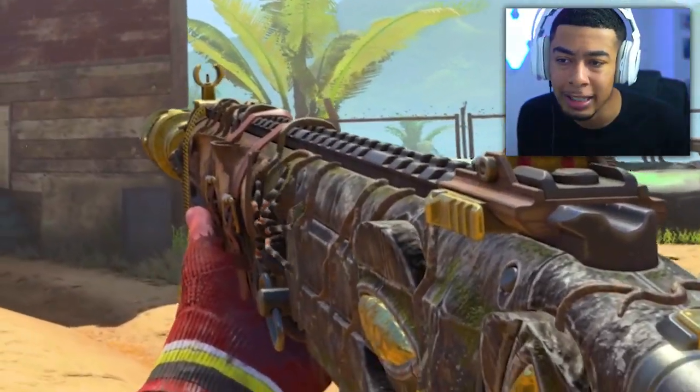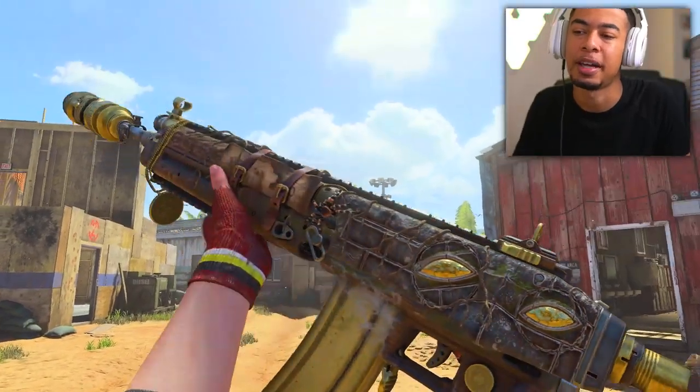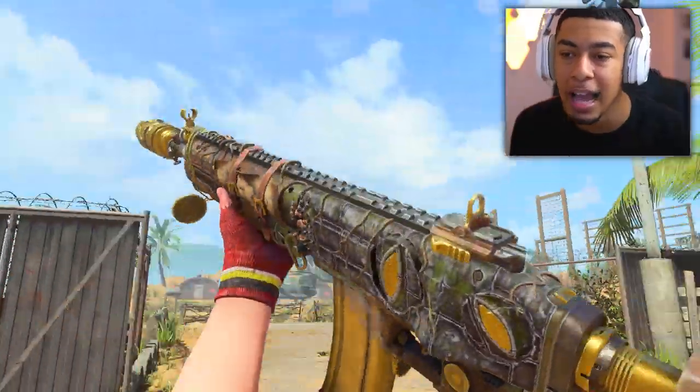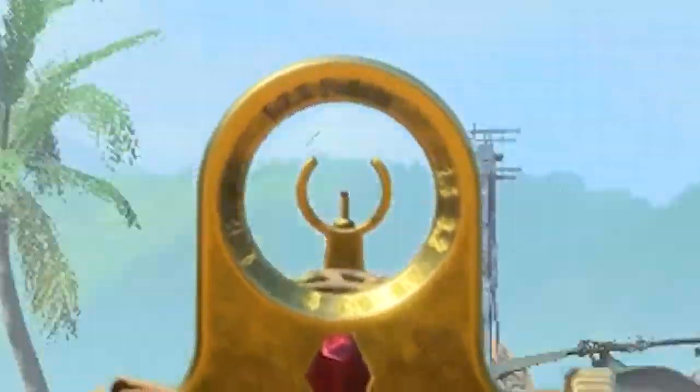Today we're using this new SWAT. It's a Mastercraft for the SWAT, man. You know, honestly, you might think there's nothing crazy about it, apart from the fact that it's got a flipping spider on the side of it. But nah, it actually changes the weapon quite a lot. The iron sights are completely different. Like, they're completely different.